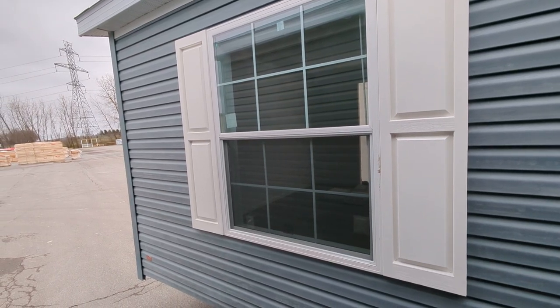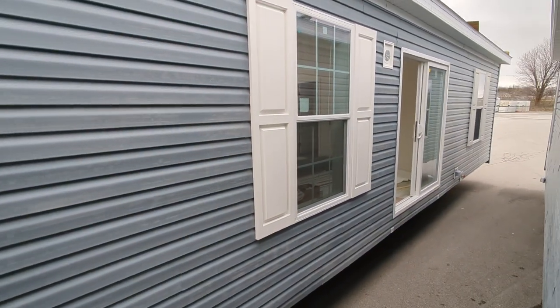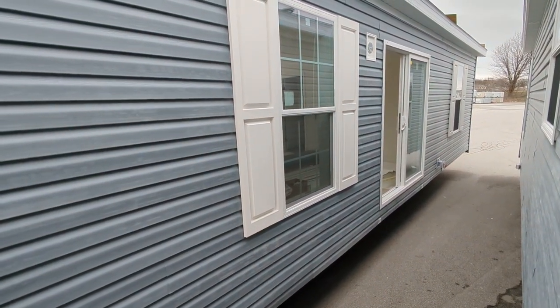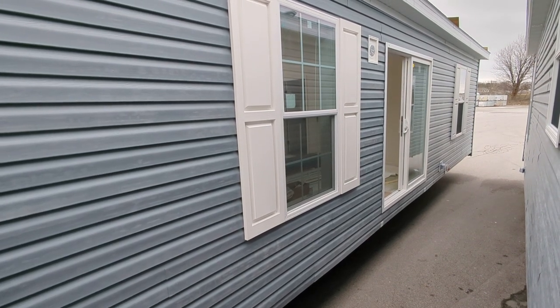Hey everybody, it's the Mobile Home Mama. We've got a customized Casey here for you today. We added a patio door in place of a six-panel residential as the front door. This home is going to have a magnificent view out of the front.